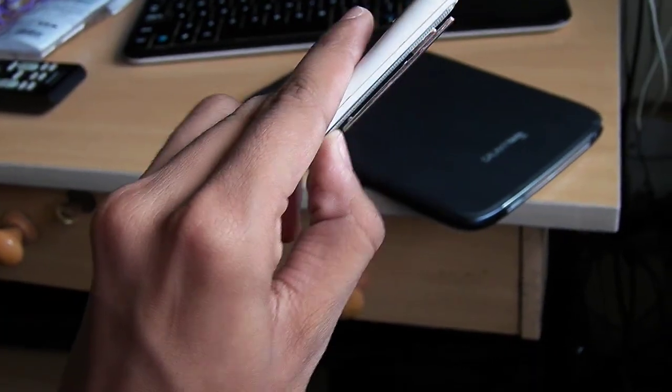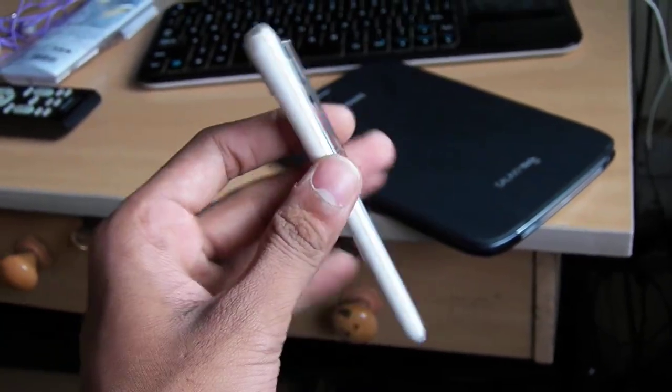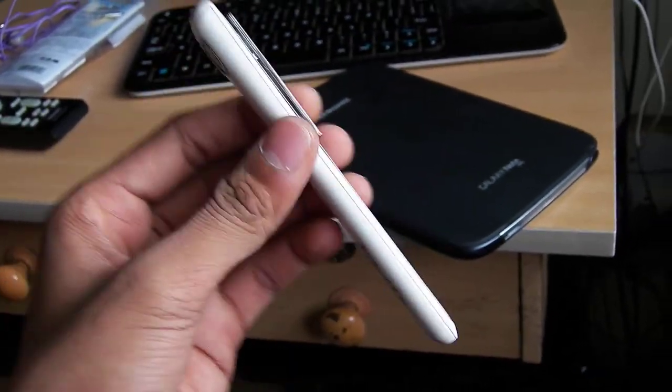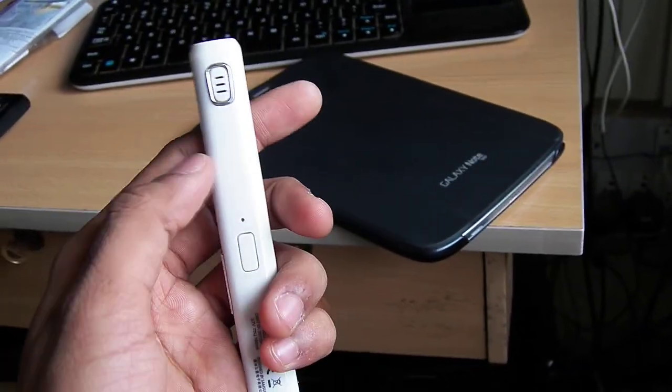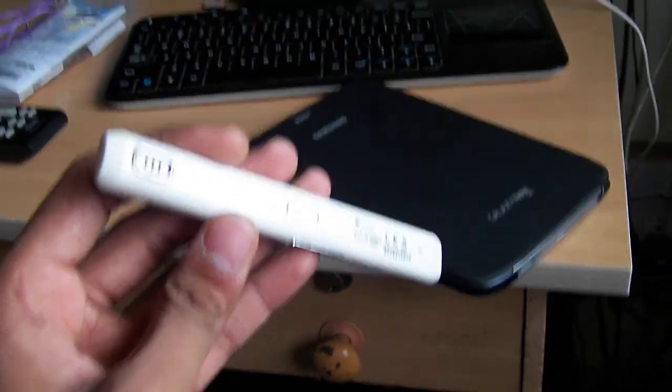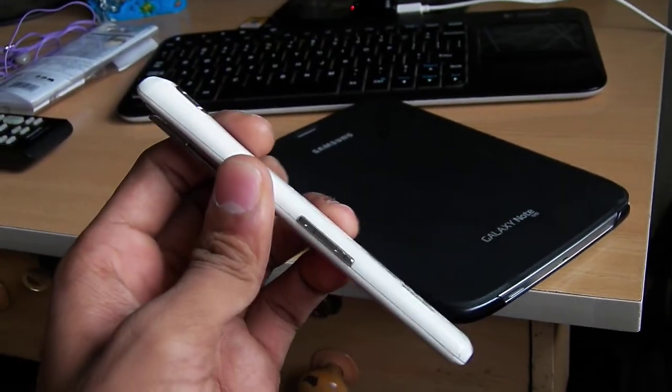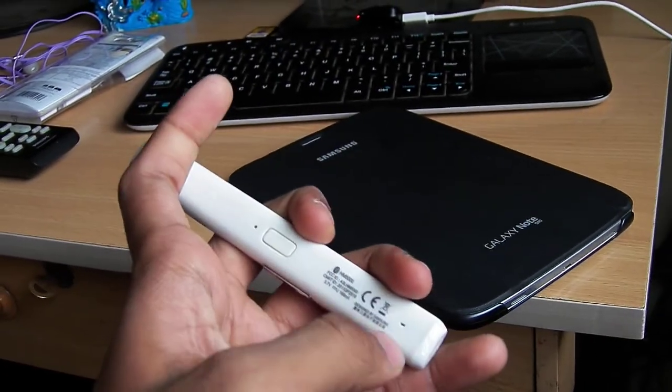Here are the volume keys, and here is the pen strap, so you can put this device just like a pen in your pocket.